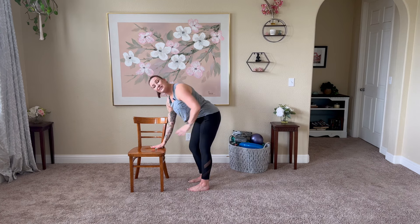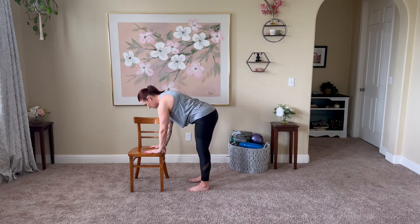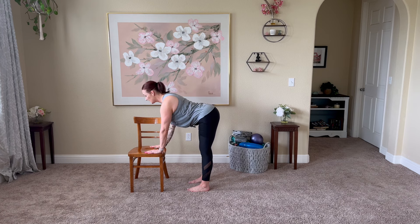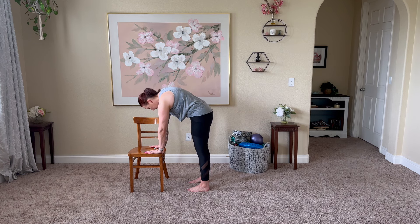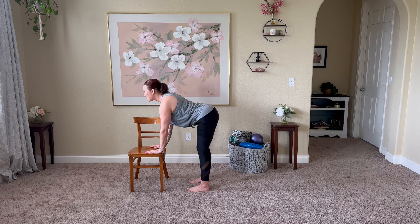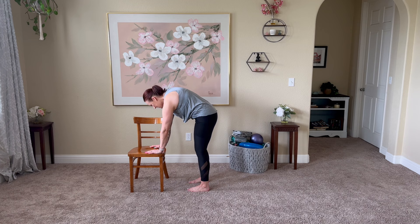Inhale, pull it up halfway to a fold — hands on the seat of your chair, facing that direction. Pull the shoulders back, stretch the heart forward. You can drop the belly and work through opening here, or you can just hold neutral spine. On your next exhale, take a nice big cat pose. Inhale open to neutral or cow.